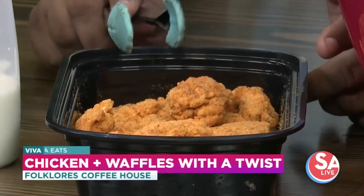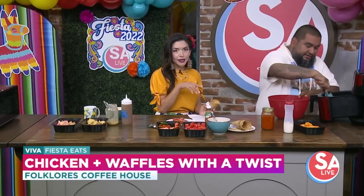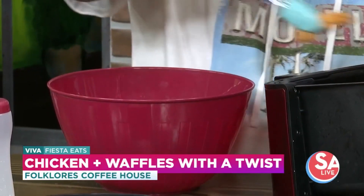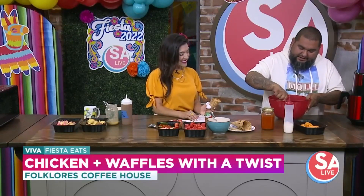The last one — chicken and waffles. In the South we love it, right? But everyone does it the same way, it's kind of boring. So what we got instead is buffalo boneless chicken wings. We cooked them in the air fryer for about 10 minutes, and then I'm going to toss them in my buffalo sauce. And then I use regular waffle cones.